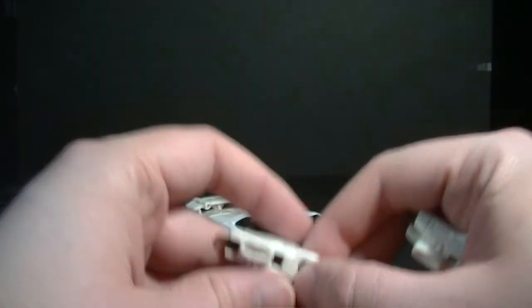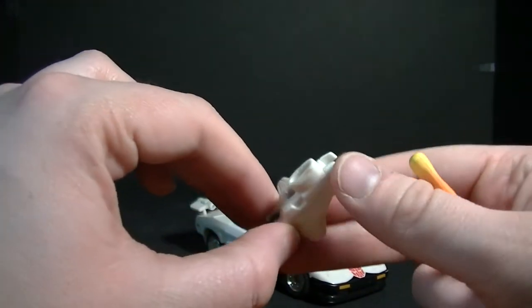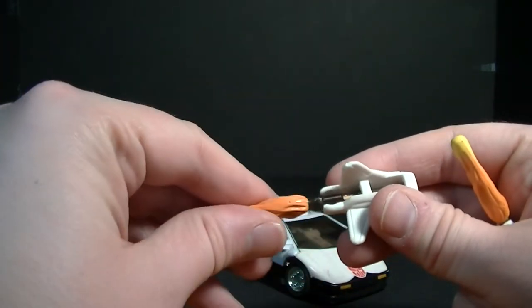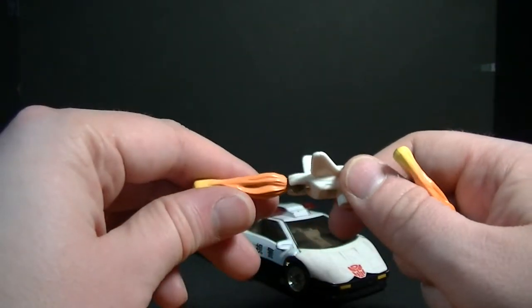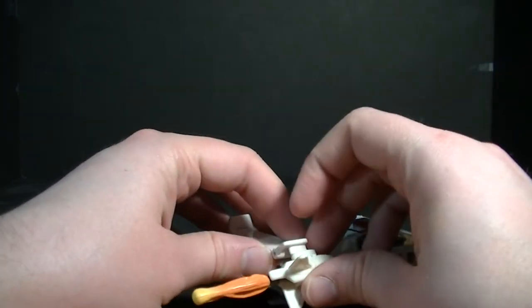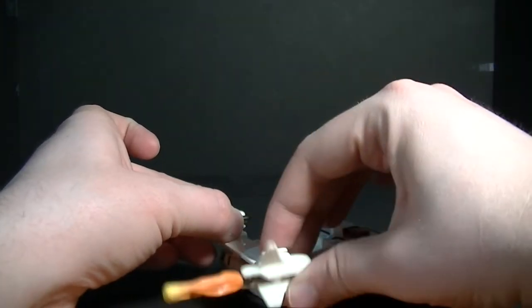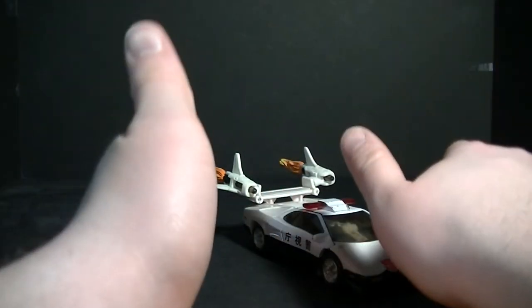The play feature here is the jet boosters — and I honestly feel like this is the weakest of the three brothers' play features. We get a left and a right one, both with flame-effect pressure-fire missiles. They work as missile launchers — just push your thumb on it and it launches. But they also work as thrusters, as featured in the show. You can plug them into the bottom of the spoiler and fold it up, and now he's got thrusters coming off him — making him an even faster Lamborghini.